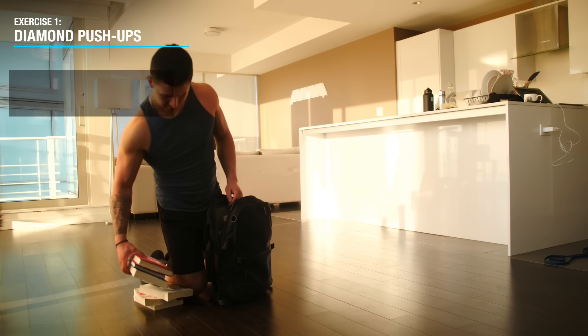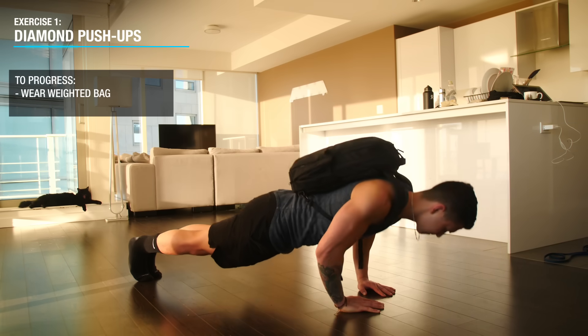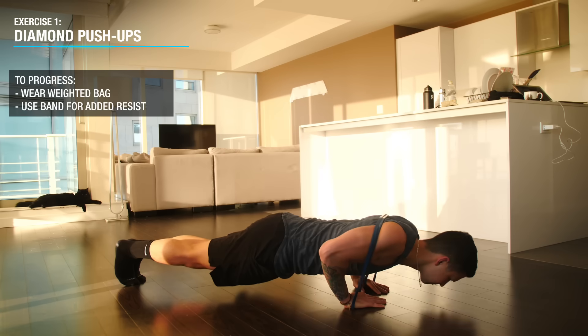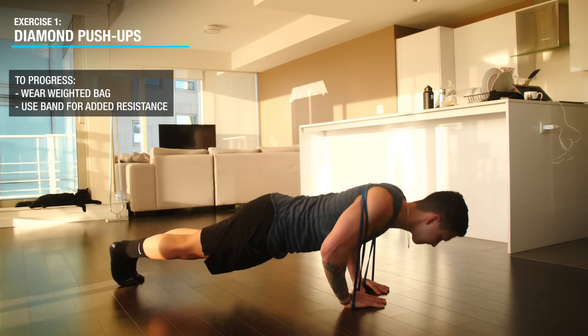To progress this movement, you can simply stuff a bag with books and strap it onto your back to gradually increase the load. You can also use a band to add more resistance to the movement as well.